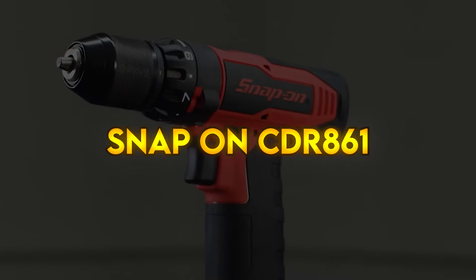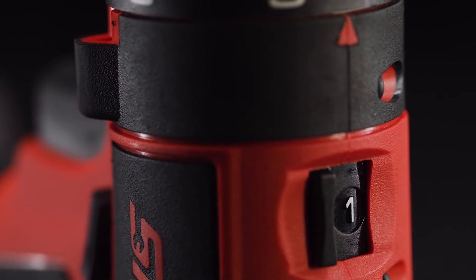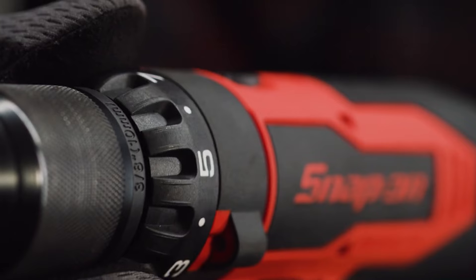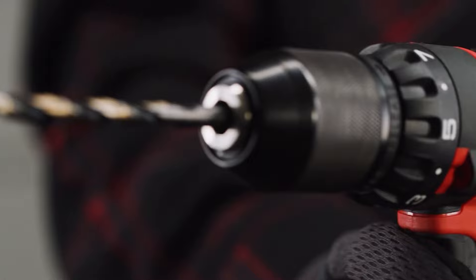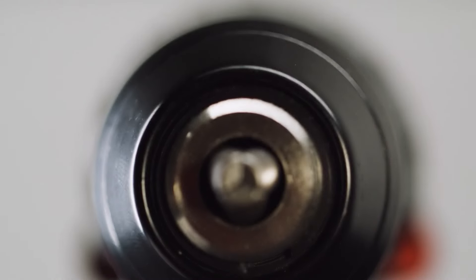Snap-on CDR861. The Snap-on brushless 14.4 volt micro lithium drill features new brushless technology allowing the tool to operate more efficiently, meaning more RPMs with less noise. This technology also improves runtime, torque to weight ratio, and motor life. The variable speed trigger is featherable, allowing the user to dial in the proper RPM for a particular application.